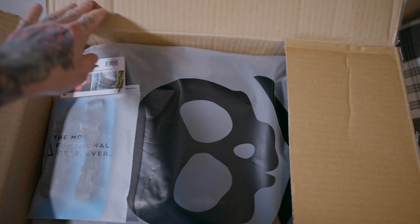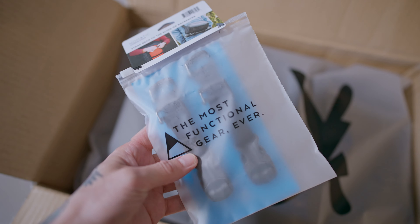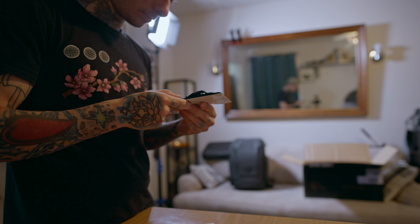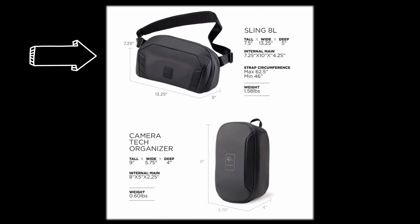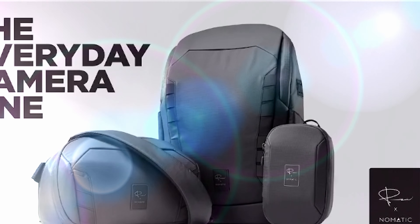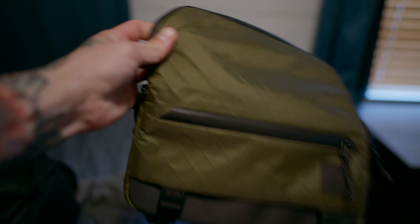The bag itself is also supposed to come standard with accessory straps. I personally bought extra accessory straps, but those were the only ones I got — meaning the bag didn't come with the straps it was supposed to. This Kickstarter also featured a tech organizer and a sling bag. I've had my eye on the tech organizer since the Kickstarter started, but I don't want the sling bag — not because there's anything wrong with it, all three bags look super nice, but I already have a camera sling and I never use it.